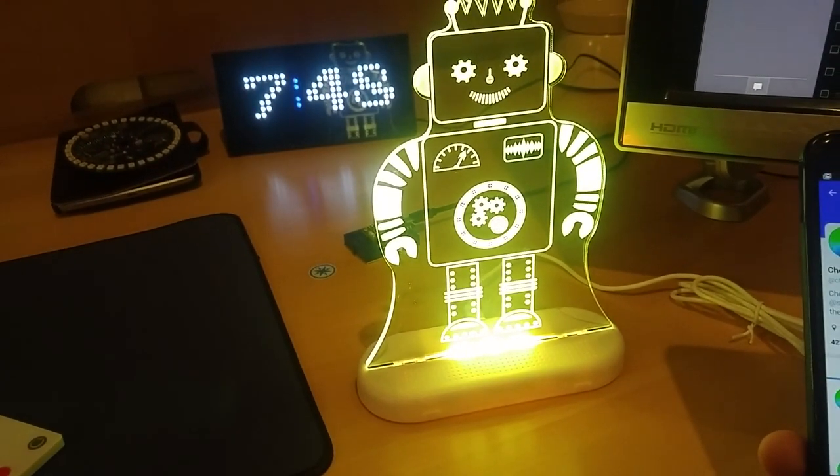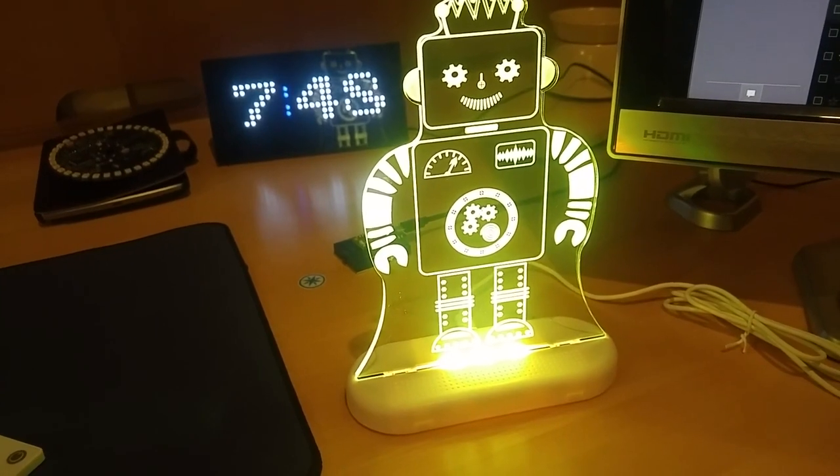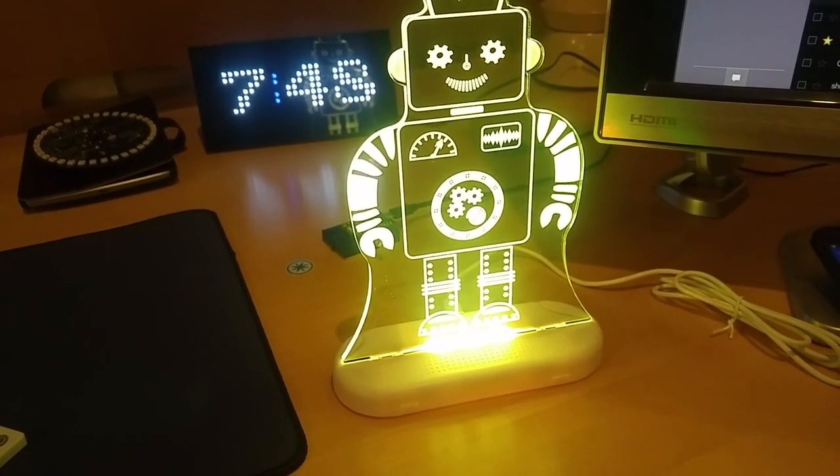And there you go. Check out the cheer lights project on nurseryhacks.com.